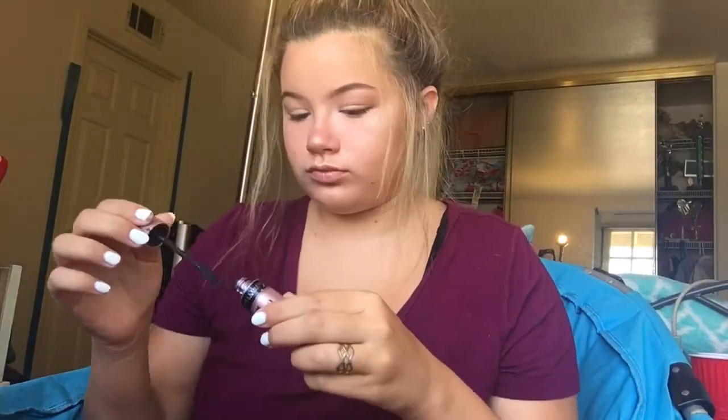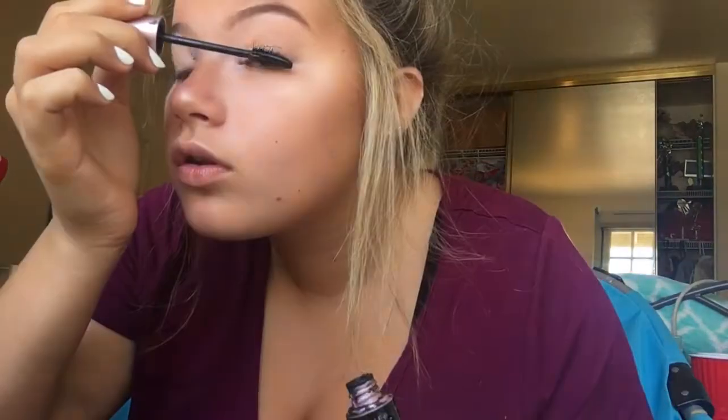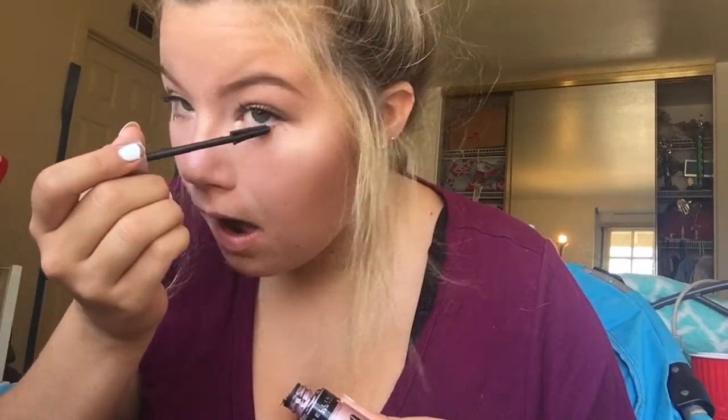The final step is using Maybelline's Lash Sensational, and I do a couple hundred coats of this on my eyelashes just to make sure they are really up there. I put the mascara on my bottom and top lashes — top definitely gets more coats than the bottom does. Then I'm going in with an Elf tinted chapstick.